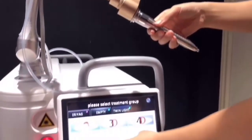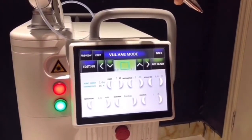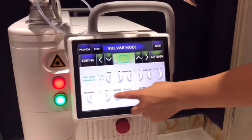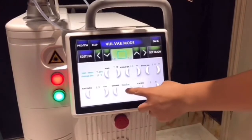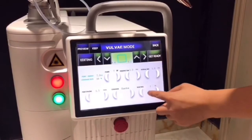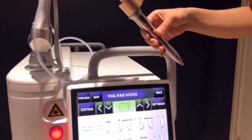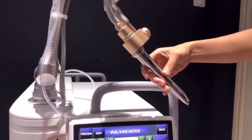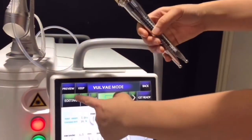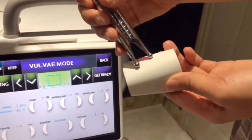On tracer mode, set the power — we advise the power level. Set the residence time, interval time, point space, and scan mode. Choose radar mode, scan times x1, and get ready. You cannot see the infrared light directly — press preview and you will see the infrared light projected.